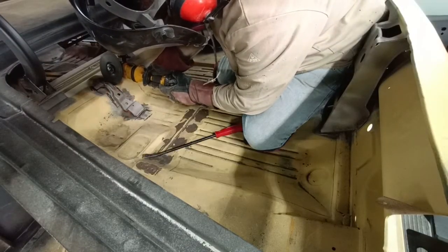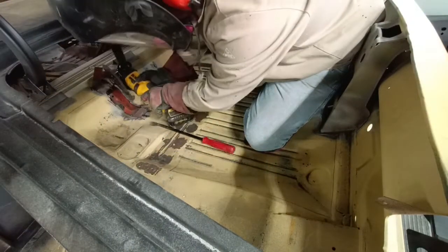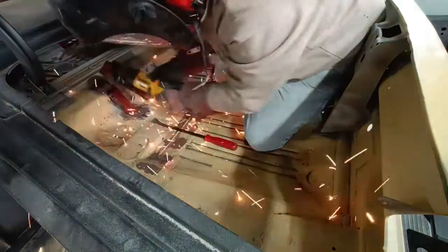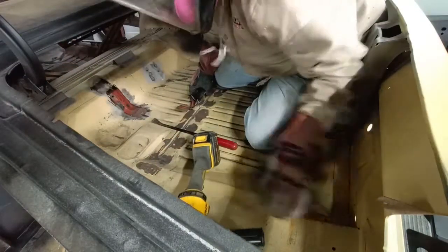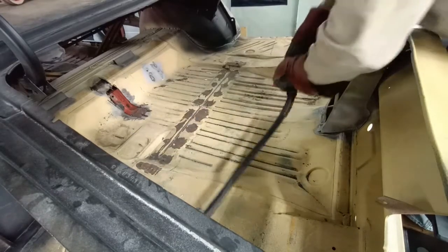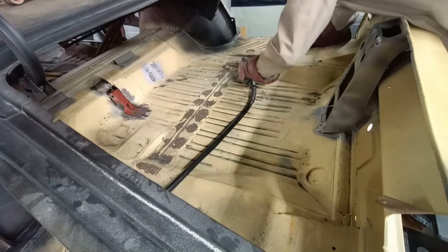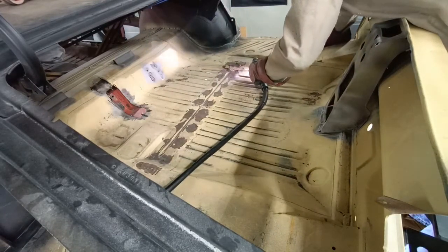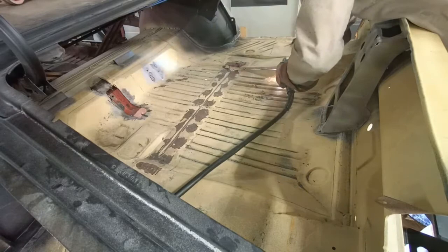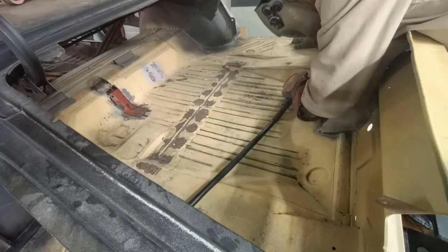Here we are removing some parts and pieces that we're going to reuse — they're factory. Here we go with the plasma cutter, which is going to make really short work of this.